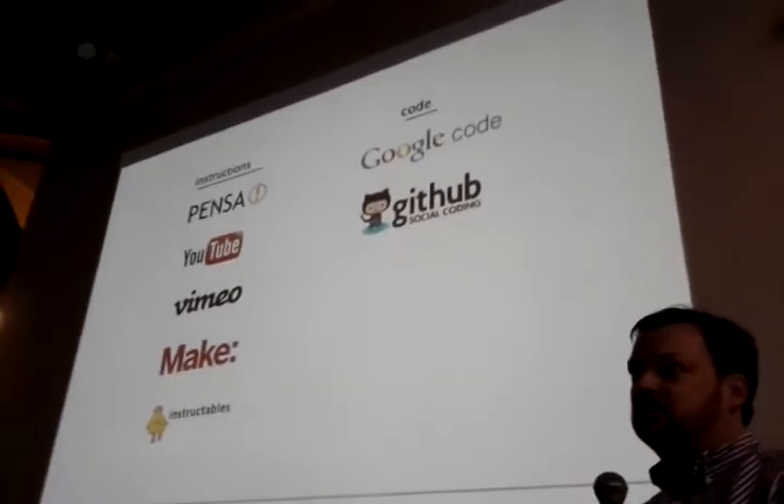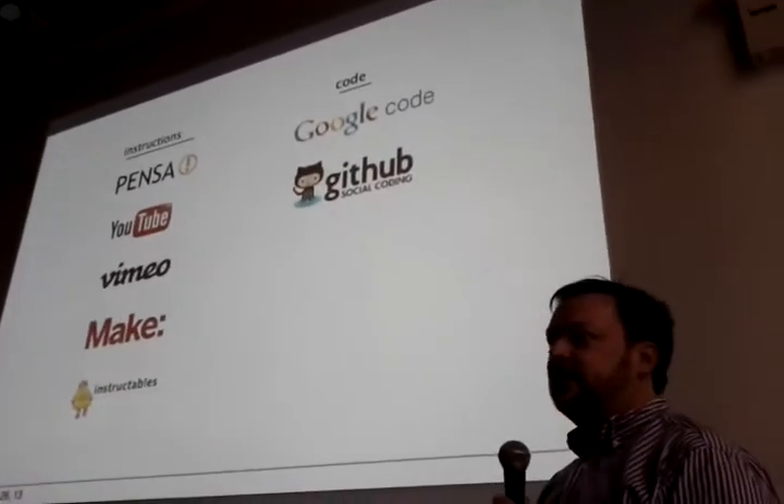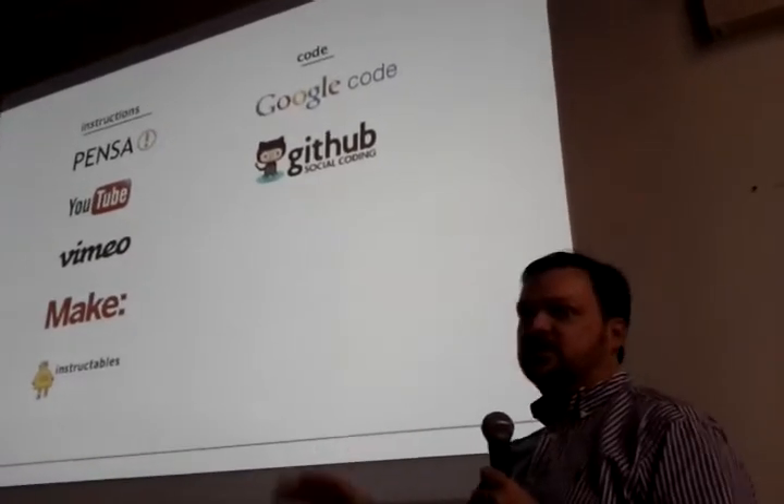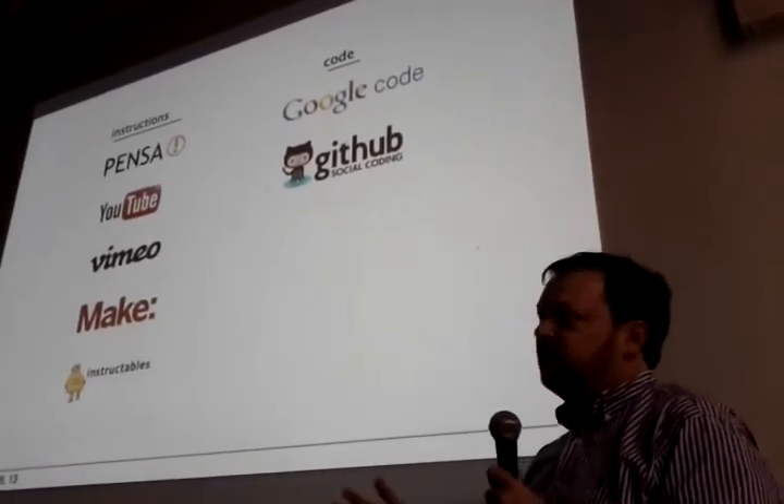And it took a long, long, long time to do all that. That was our first doorway into open source at all. We just said we should open source it, so we figured that's how you do it.